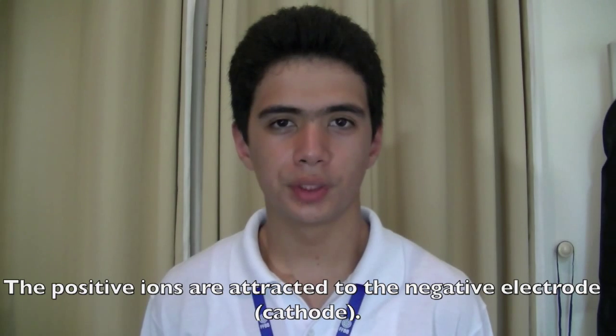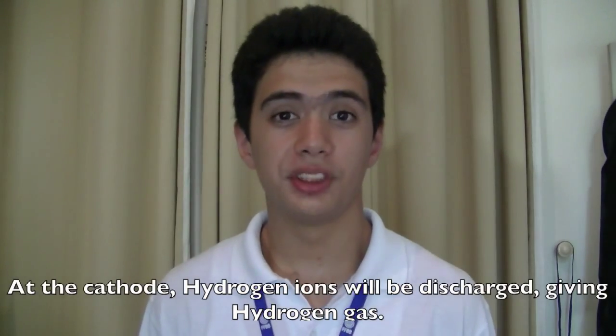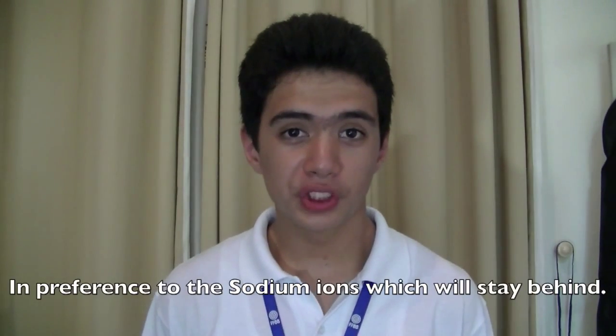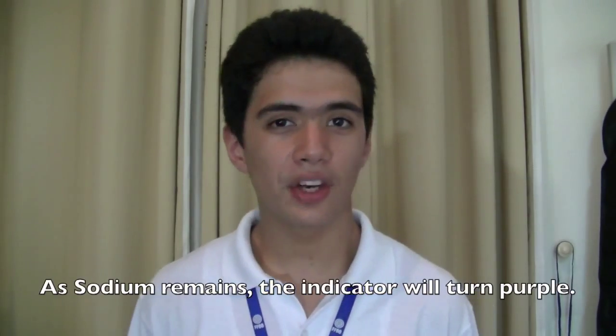The positive ions are attracted to the negative electrode, the cathode. At the cathode, hydrogen ions will be discharged, giving hydrogen gas, in preference to the sodium ions, which will stay behind. As sodium remains, the indicator will turn purple.